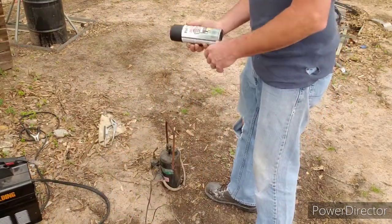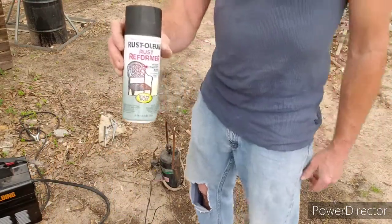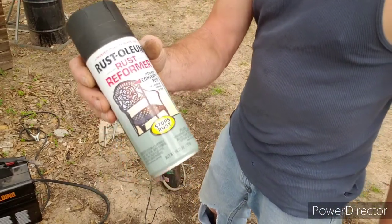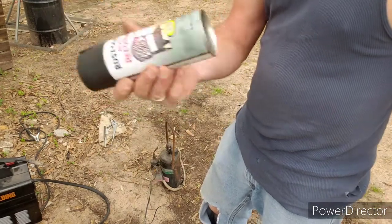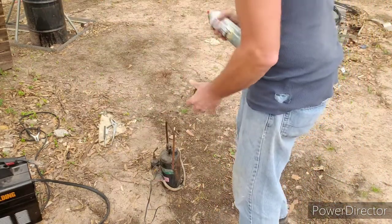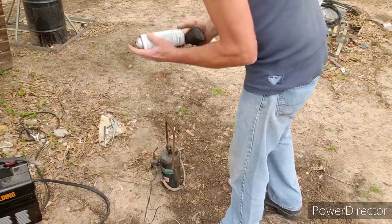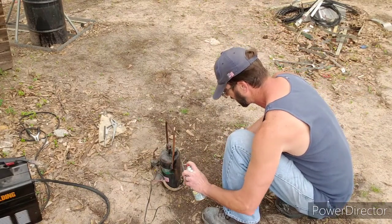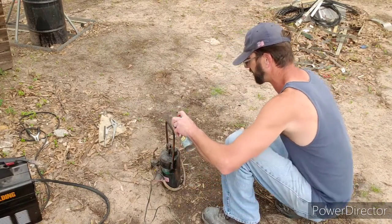I'm going to go ahead and give it a coat of my favorite primer — a rust reformer. This stuff is amazing. It's a little bit pricey, but it's got a chemical in it that converts the rust over into iron oxide. It dries super fast too.